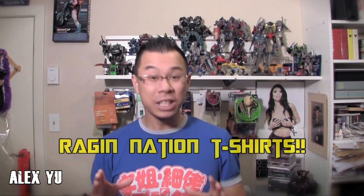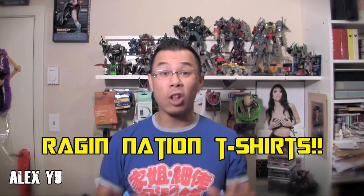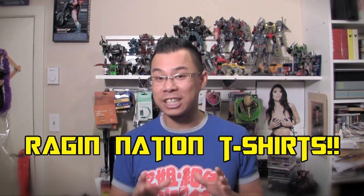What's up Ragin Nation? My name is Alex Yu and I want to take the time in this video to talk about my long-awaited Ragin Nation t-shirts. If you remember back in summer 2011, I actually talked about having t-shirts made and finally they're on the way. They're actually being produced as we speak, and I also want to talk about a couple of other products that are going to be made available for you guys.